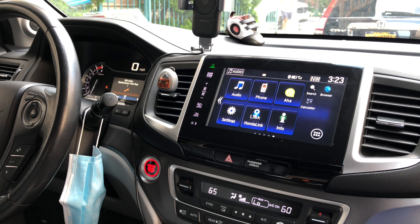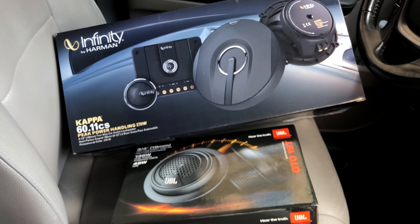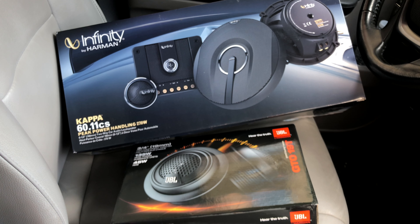This is my third generation Honda Pilot and I have decided to change the stock speakers and tweeters. This is the tweeter installation.